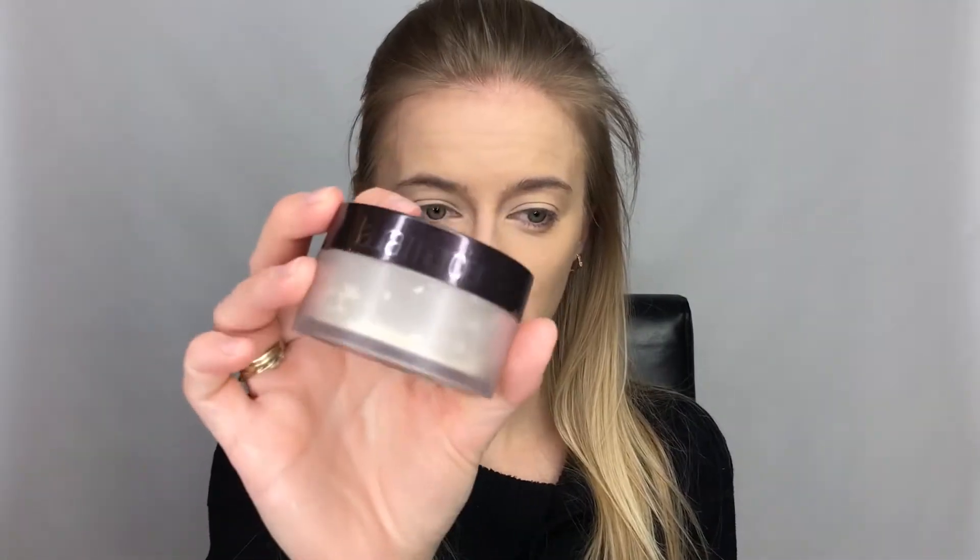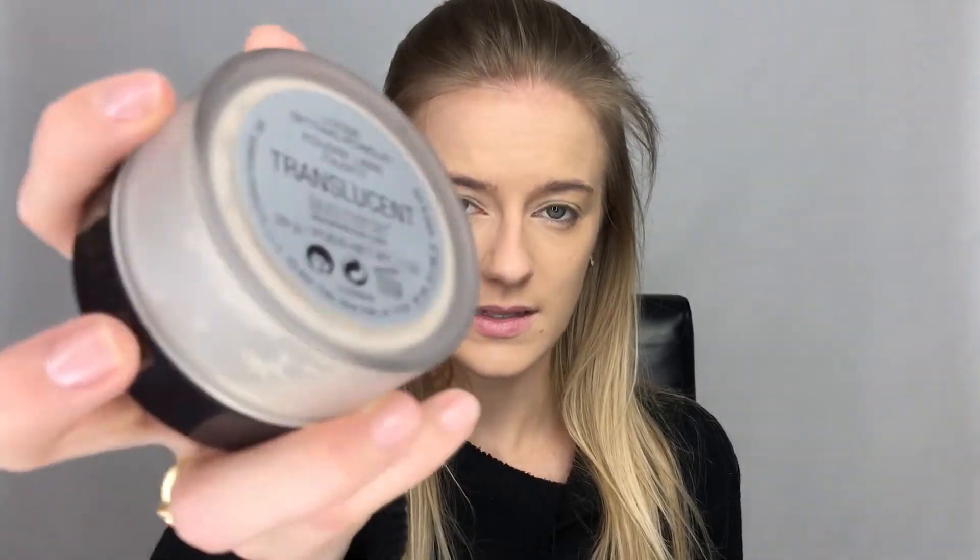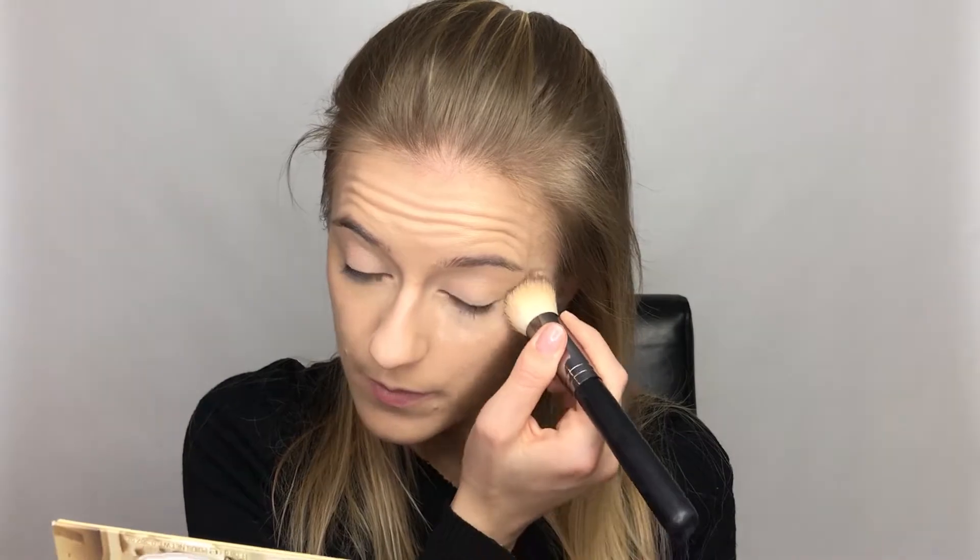For concealer I'm going to be using the Fit Me Concealer from Maybelline, and then I'm also going over my lid with that. Now I'm taking the Laura Mercier powder — this is the translucent one — and I am going to bake my under-eye area. Then I'm just taking a bigger, fluffier brush and taking some more of the powder.